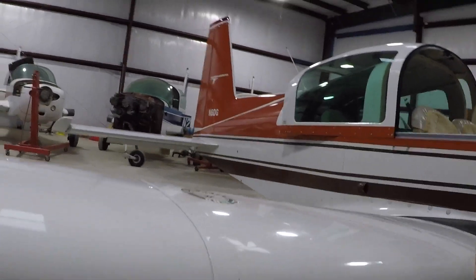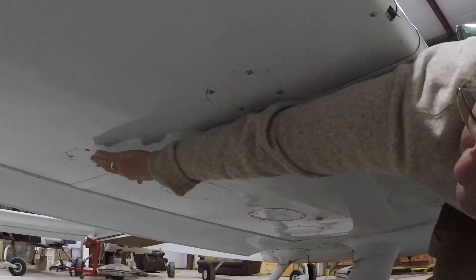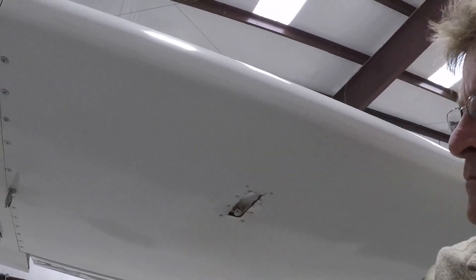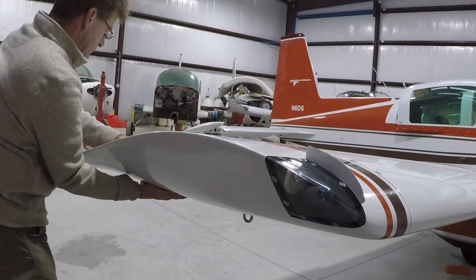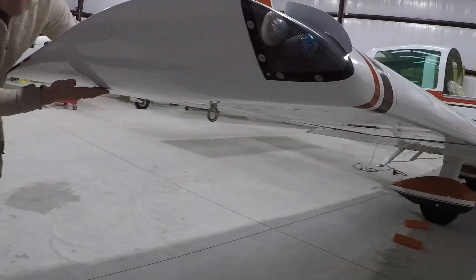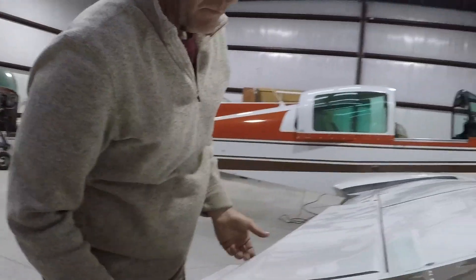Let's check all the wing inspection plates underneath. We're skipping down the list a little bit but working our way out to the wing tip. Fuel tank vent — okay. Wing tip and nav light — secure and undamaged. Aileron counterweight — unobstructed. Tie down — removed.